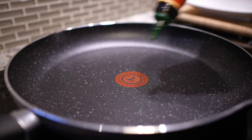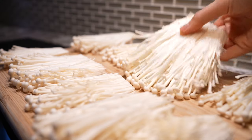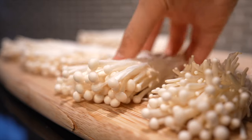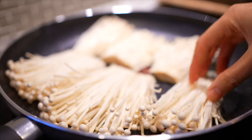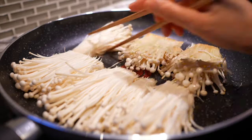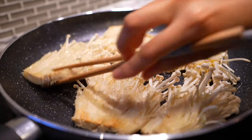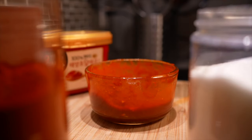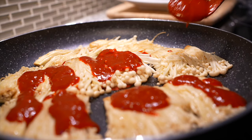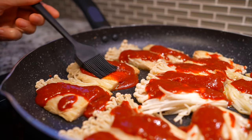To a non-stick pan on medium-low heat, coat it in a little oil and transfer the enoki sheets, making sure each sheet touches the pan. Pan fry both sides for two minutes each. During this time you'll notice the enoki shrink as they excrete moisture. After around four minutes the enoki should have a light golden tan. Then grab your sauce and drizzle it onto each enoki sheet.